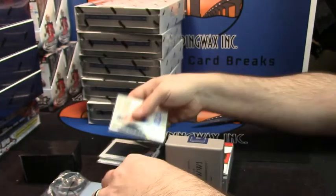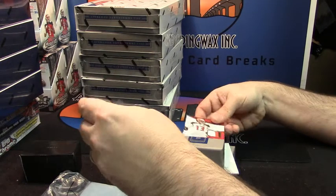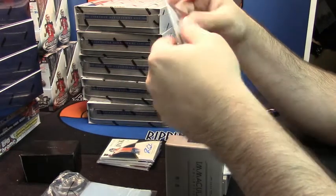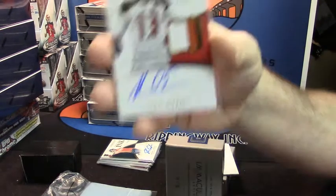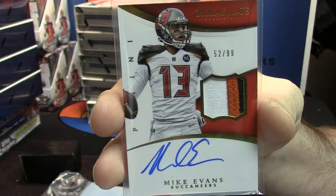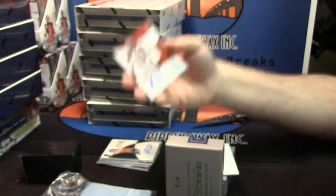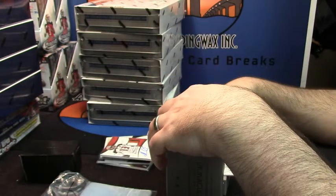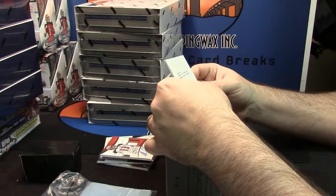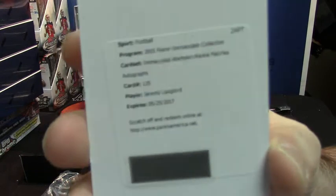Another one for my boy. 52 out of 99, three color patch auto for the Mike Evans, Tampa Bay Buccaneers. And it is an Immaculate numbers rookie patches autograph card number 135 for Jeremy Langford.